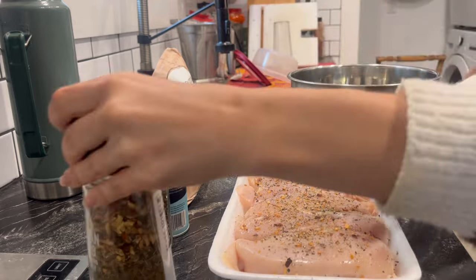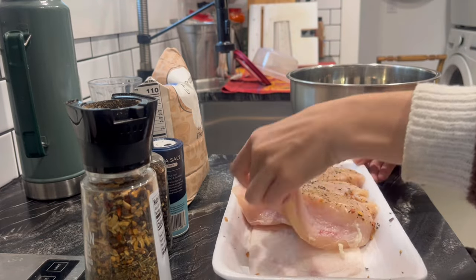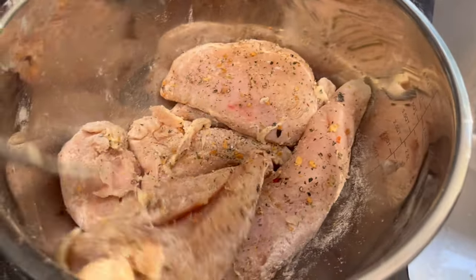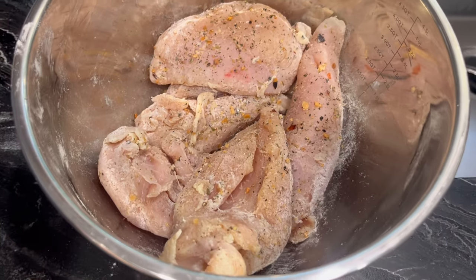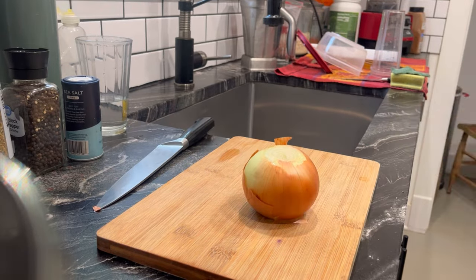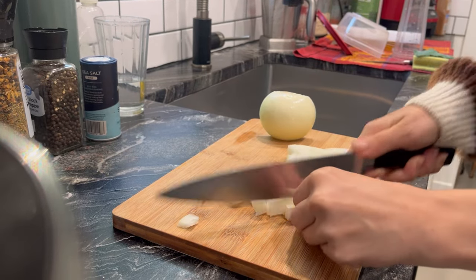For dinner I'm preparing the Tuscan chicken recipe. This is absolutely amazing — I've already made this before and actually made a short video of it, and everybody loved it, so I decided to make it again. This recipe is super easy and only takes about 30 minutes. I'm starting off by seasoning the chicken breasts with salt, pepper, and Italian seasoning, then coating them with some all-purpose flour. I'm heating up a pan to medium-high heat and chopping up one yellow onion.